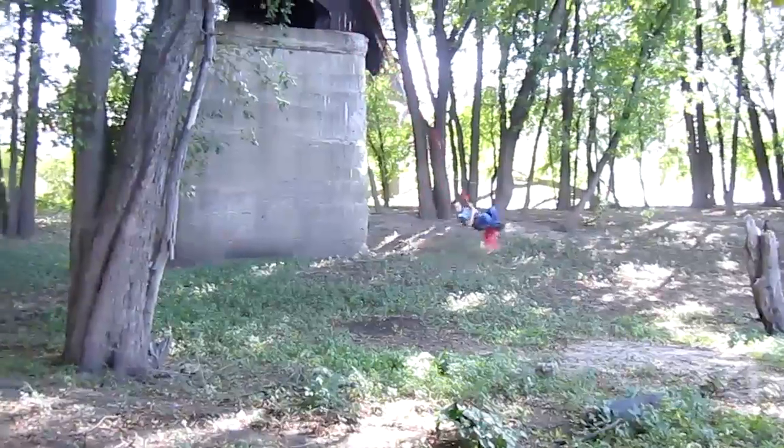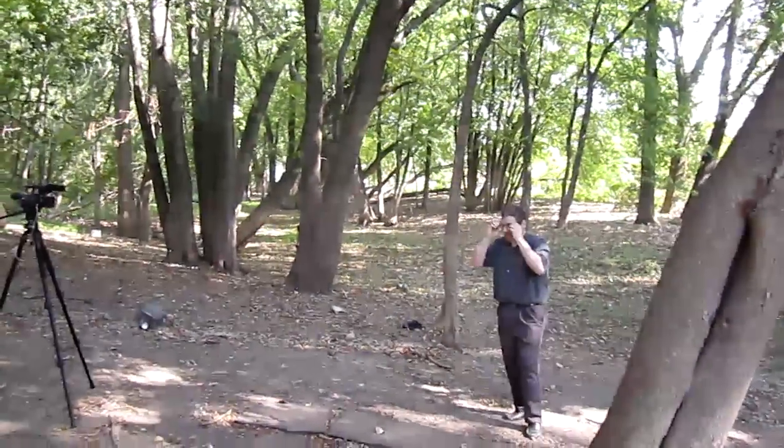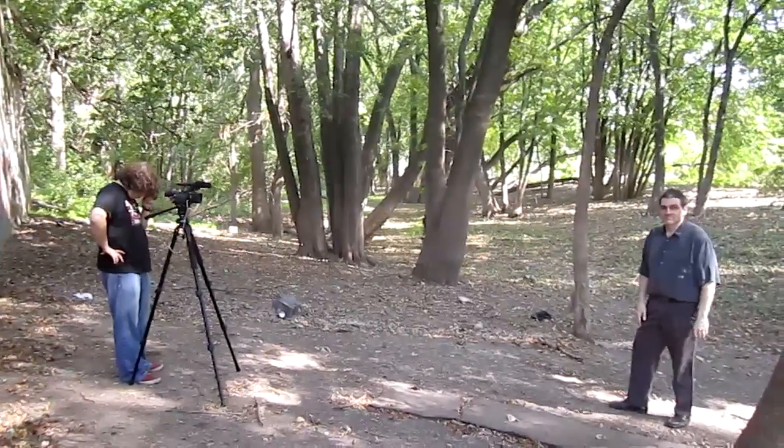Hey there guys, welcome to today's adventure with Duck. We're out here under the bridge hanging out, doing a thing on pendulums. Billy is checking out the pendulum getting that going, and Mr. Kidwell and Cory are over there getting ready to shoot the opening sequence.